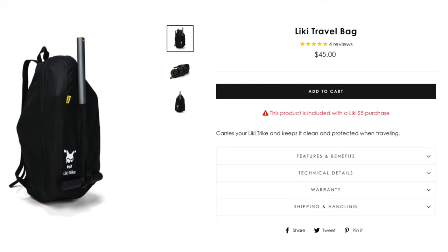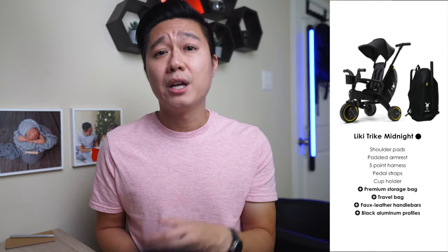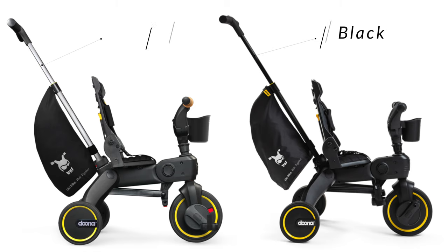The newest tier is the Midnight version at $350. The seat and backrest material is made of black faux leather with diamond pattern stitching, and the handlebars are the same material without the pattern. The parent control bar is now black instead of the silver found on the S3 and S5. The Midnight also comes with the premium storage bag and travel bag like the S5. We chose the S5 racing green simply because we liked the color best. The extra $50 from S3 to S5 made sense since the travel bag alone costs $45, meaning we were really only paying $5 more for the color, premium storage bag, and wooden handlebars.